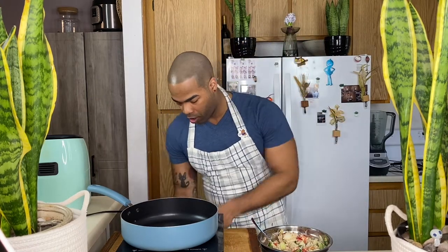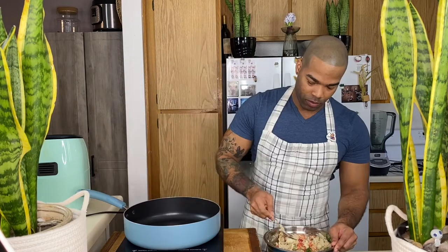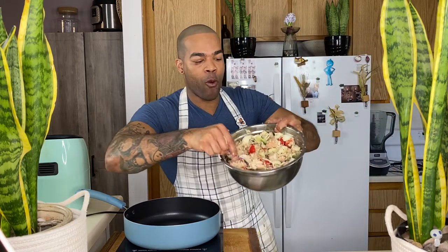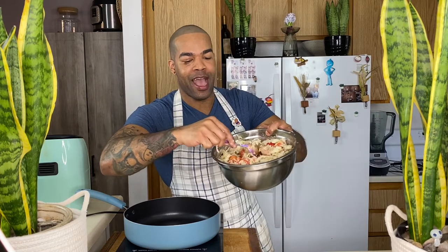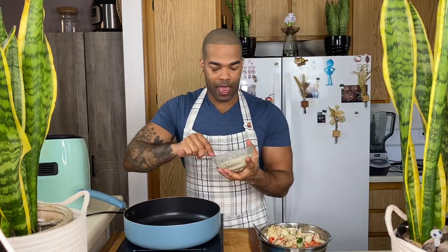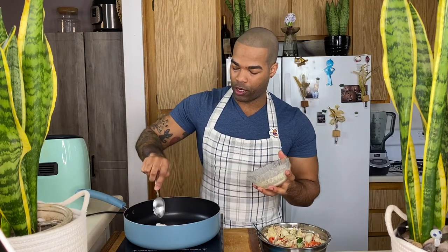We're going to turn on our pan to 320. These look so nice. We're going to add a tablespoon of butter and you're just going to form your cake. This is already looking so good.